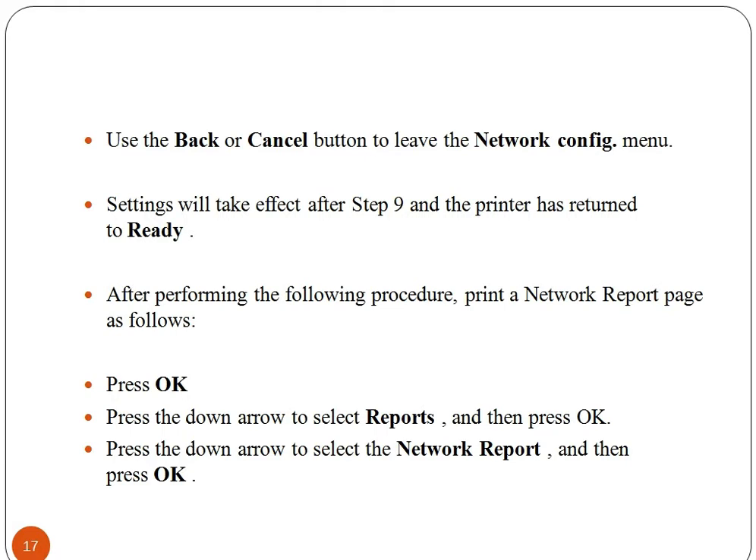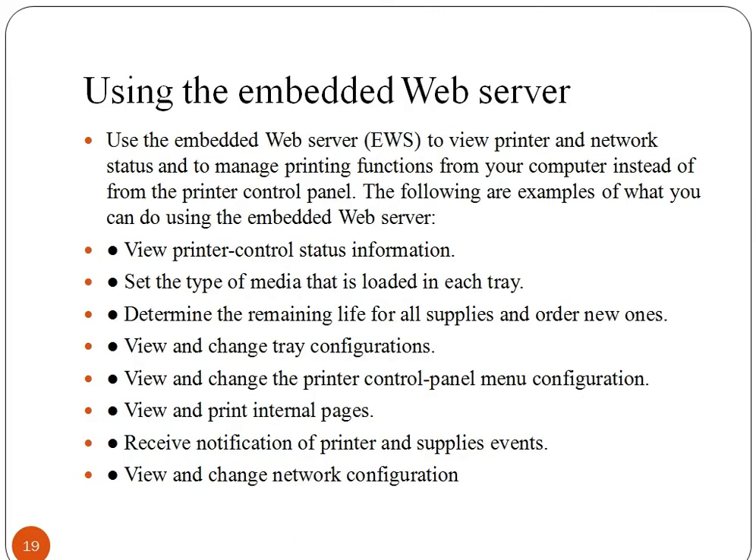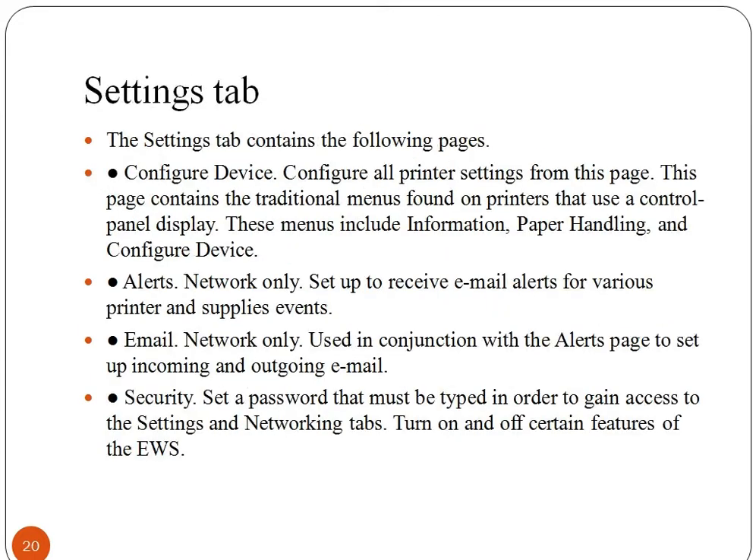Press OK and press the down arrow to select Reports, then press OK. The printer has four interface ports, out of which one is an EIO slot for connecting to a computer or network, as you can see marked in the image. Use the embedded web server (EWS) to view printer and network status and to manage printing functions from your computer instead of from the printer control panel. The Settings tab contains Configure Device, which configures all printer settings from this page.